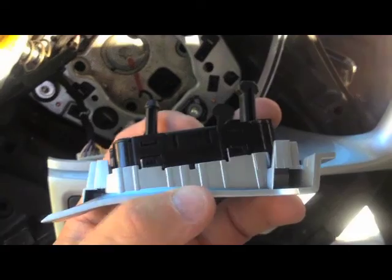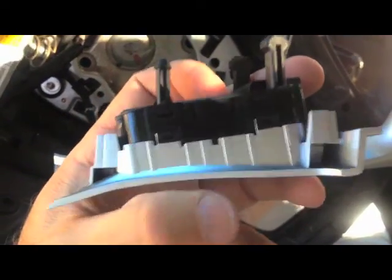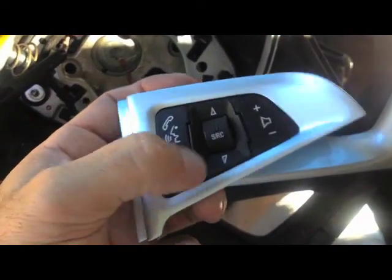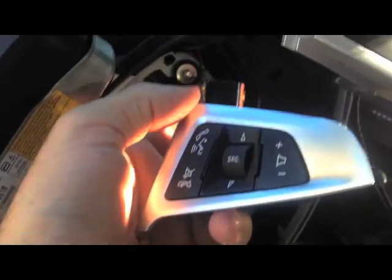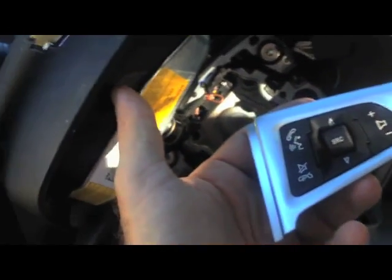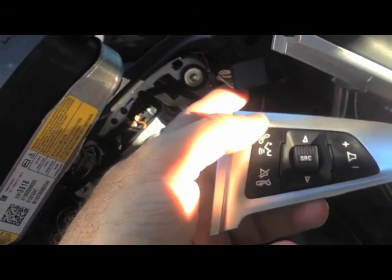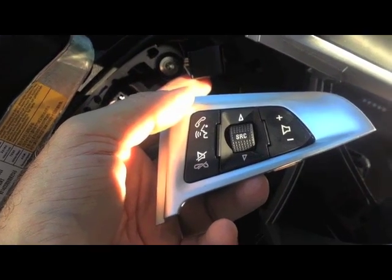I've popped the old switch out and put the new one in. I just pressed it back in and it pops right back into place. All my buttons seem good. One thing you can do is plug it back in and test it before you put it on, but I don't like to do that because I don't want to turn the car on while we still have the airbag hooked up. So if you decide to do that, probably disable the airbag first so something doesn't happen with that.